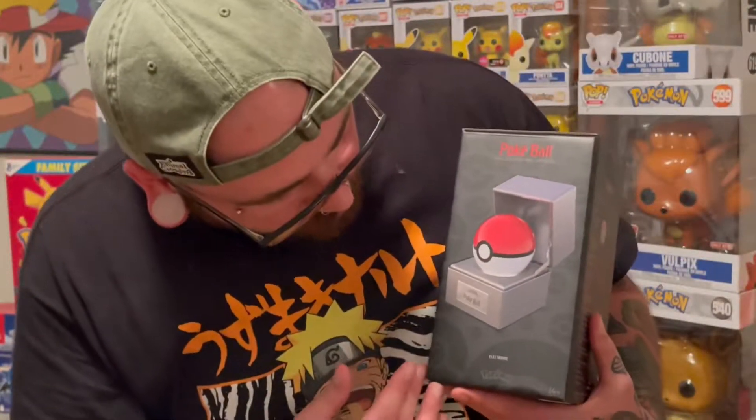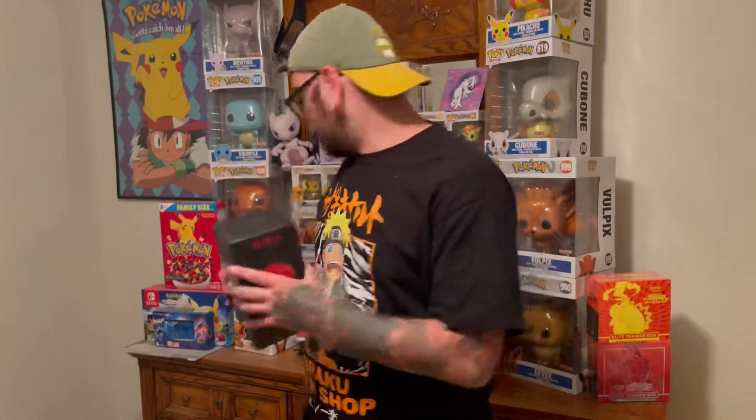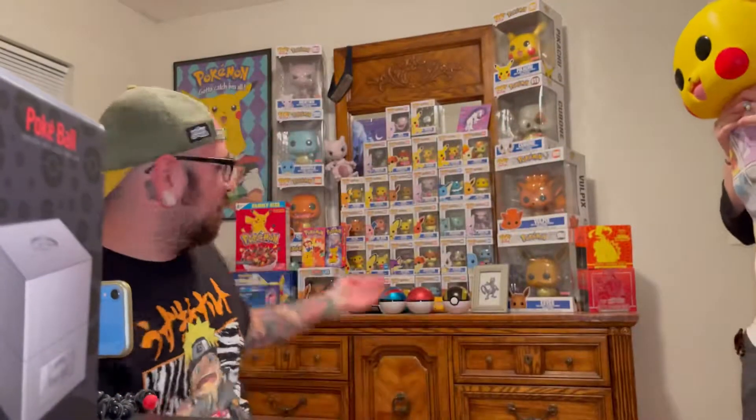There it is. So as you can see, it comes in a very nice, sleek box. It says Pokeball on it. Electronics — so we got some electronics happening here. It comes in this nice little case. A nice solid picture of this real life, one-of-a-kind Pokeball. We're about to get into this. We're going to open up some packs along with it — Champion's Path, Shining Fates. We're doing it.